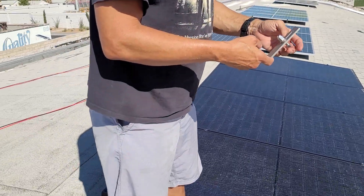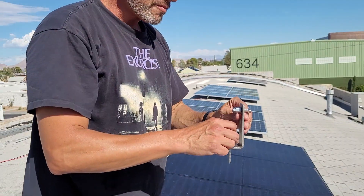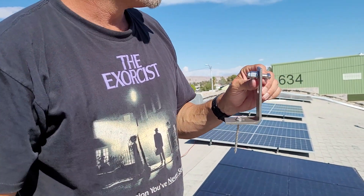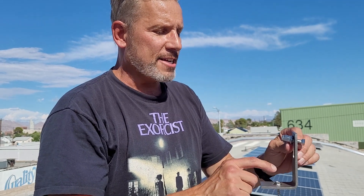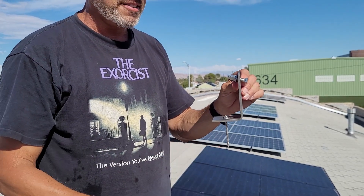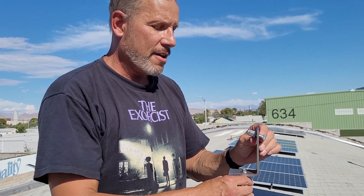With this L bracket, you'll first put the lag bolt through — you need to make sure you're hitting the roof joist. If you're missing it, winds are going to take away your solar panels and maybe part of your roof. So make sure you're hitting wood and not just shingle or plywood. You want to hit the good solid part of the roof joist.